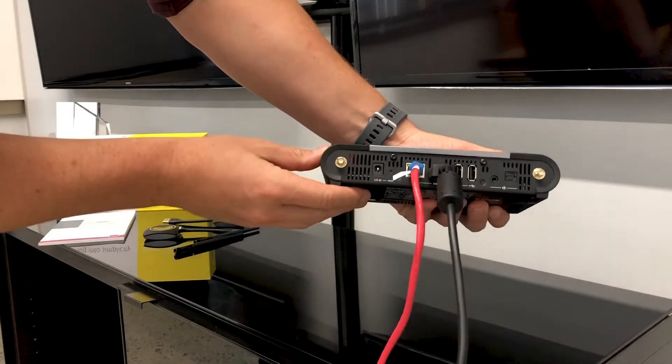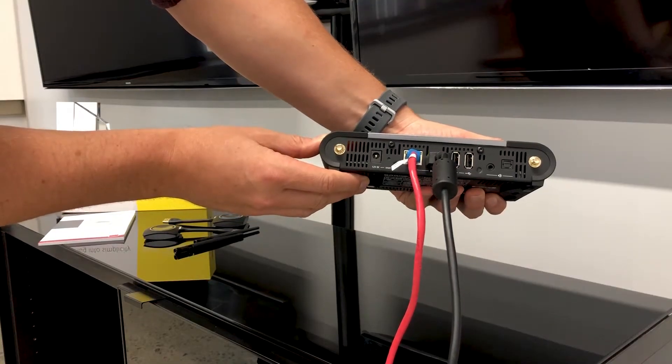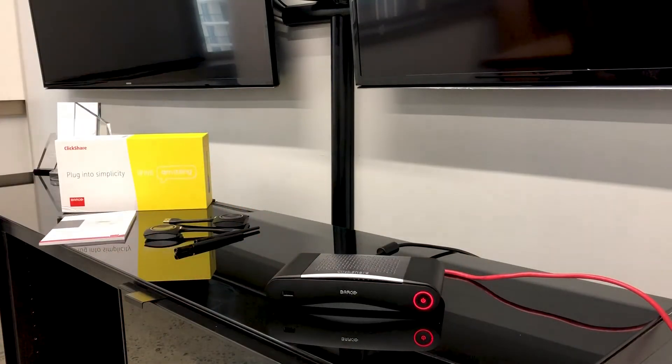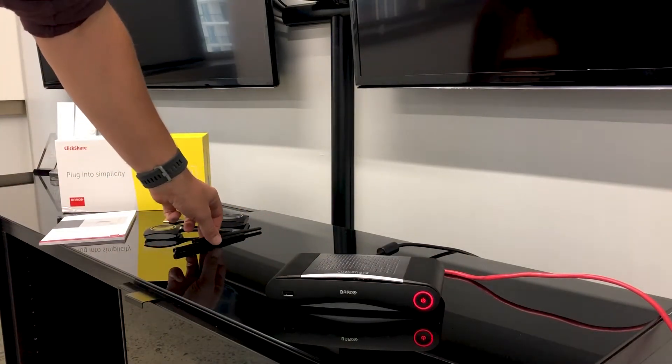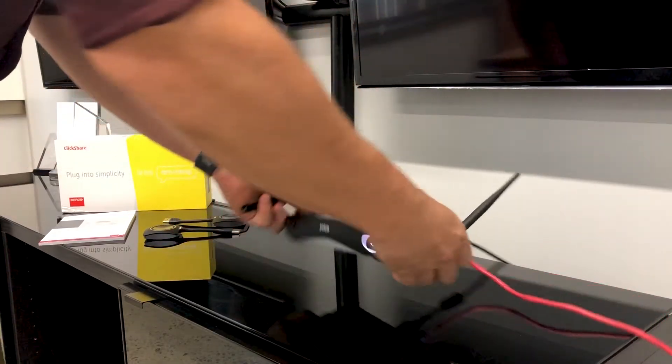To get started you will need to connect the device unit to your display you wish to share from. We recommend connecting the base unit via ethernet cable but this is optional. The advantages of using the ethernet cable are allowing you to manage the base unit remotely and providing power over ethernet.